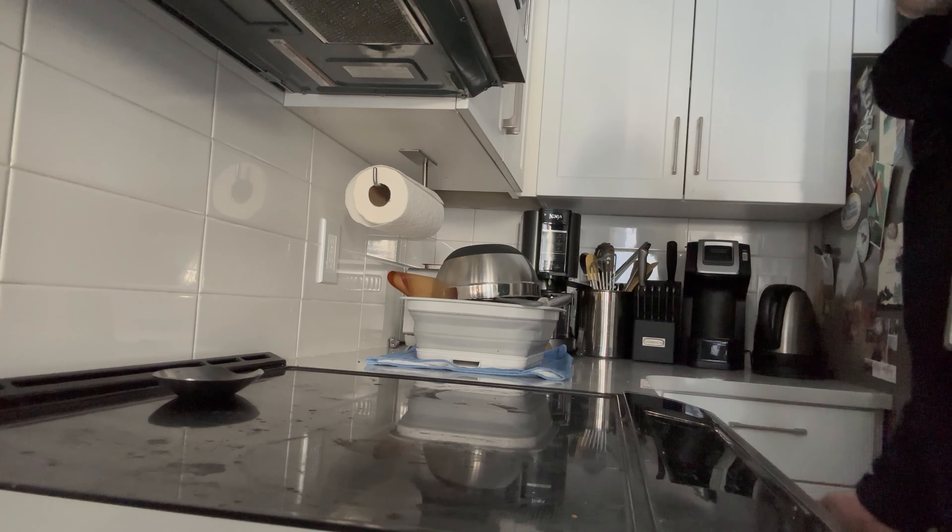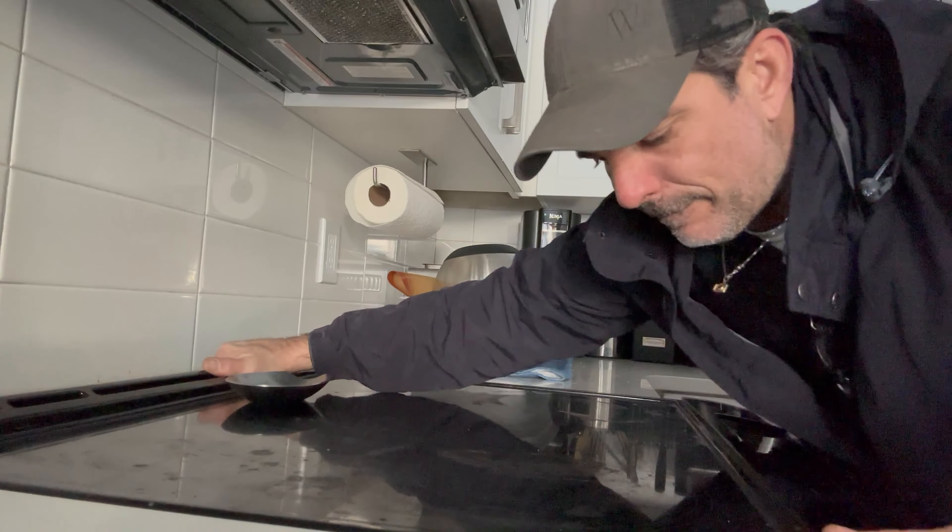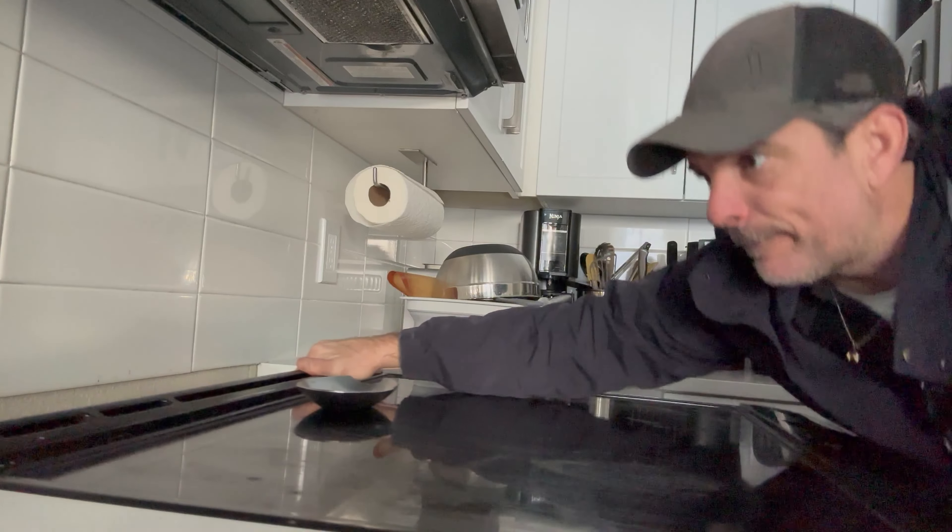Let's check the breaker. The breaker does not appear to be tripped, but I'm turning it off — I'm not resetting it.